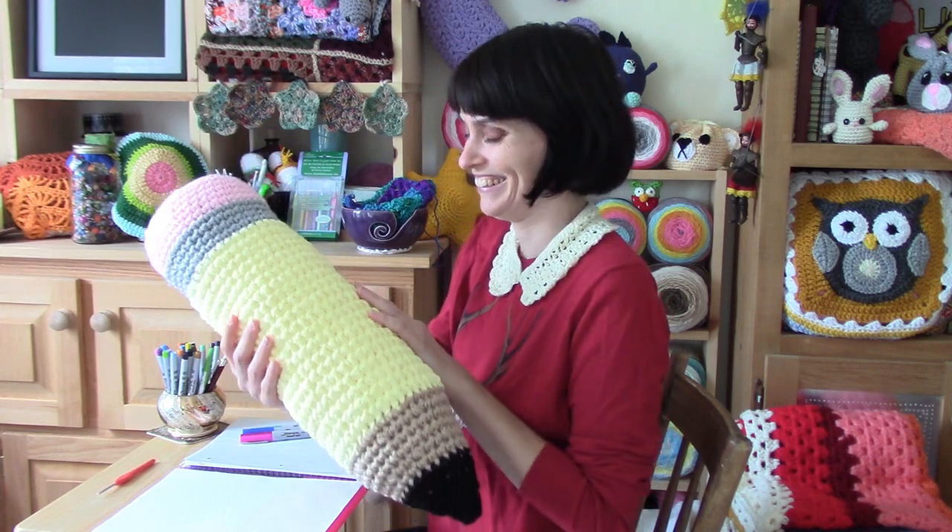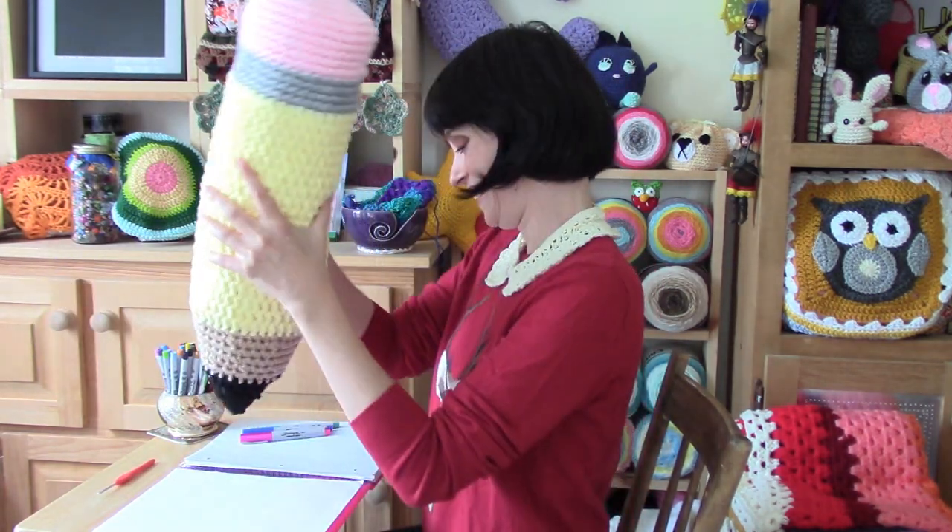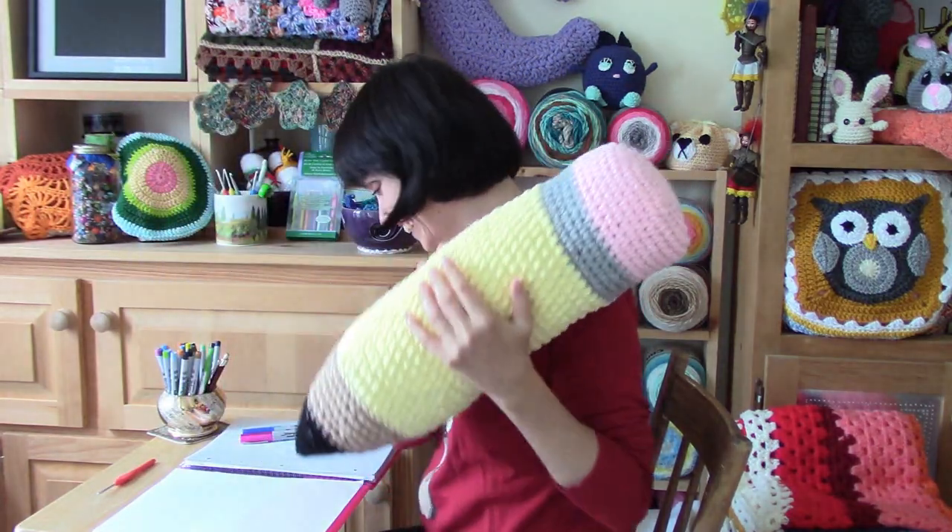Seriously? Hey everybody, welcome to the Jada and Stitches show.